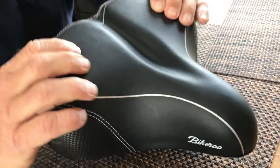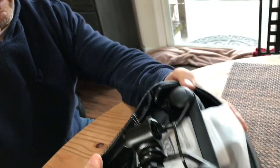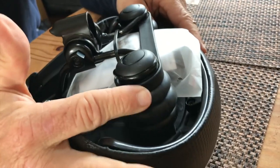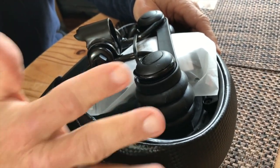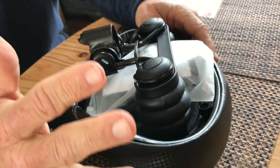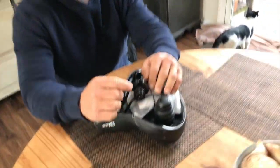What's nice about these is they have a very durable cushion with good longevity. They also have rubberized springs in the back which allow for a little bit more compression, so if you're hitting bumps and things like that it absorbs well. They're also very easy to put on — you basically pull your old one off.